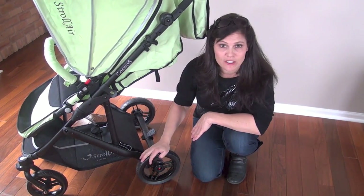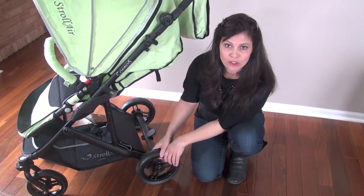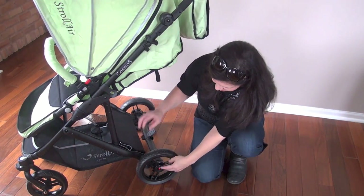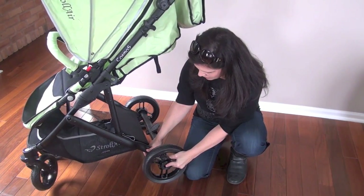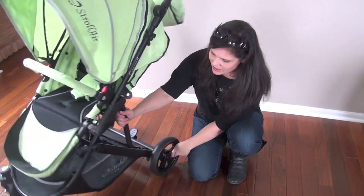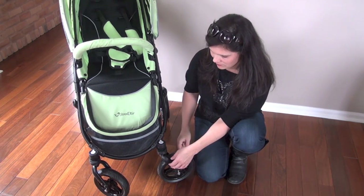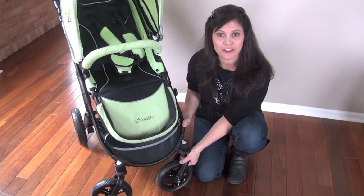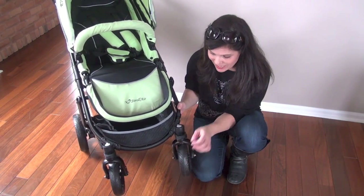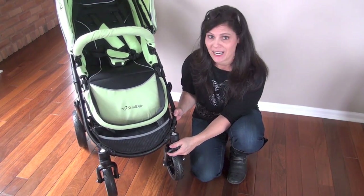The rear wheels are nine-inch hard rubber wheels, so you're never going to have to worry about a flat. They pop off really easily if you need to remove them. The front wheels are eight inches and are 360-degree swivel wheels. They have the ability to lock straight for a little bit of all-terrain capability.